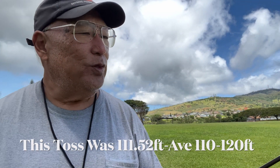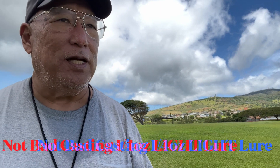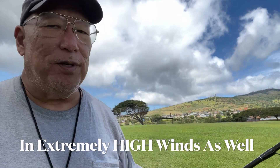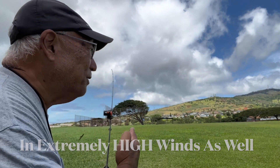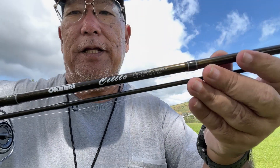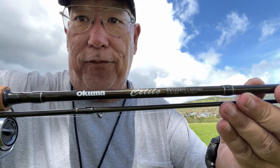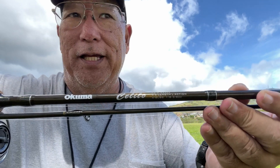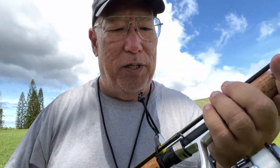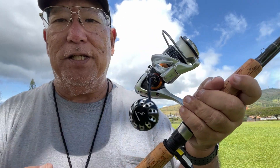I just chucked this thing. To get how many feet that is I would have to multiply by 3.28 feet per meter — I'll do that later. I'm going this way and the wind is going that way so I'm not going with the wind, it's almost crossing into it, so that's a good indication of real-world distance. That's with the Celilo nine-and-a-half footer rated as a light. I didn't think it was going to go that far, and this was very smooth with my Gomexus knob that I had put on.